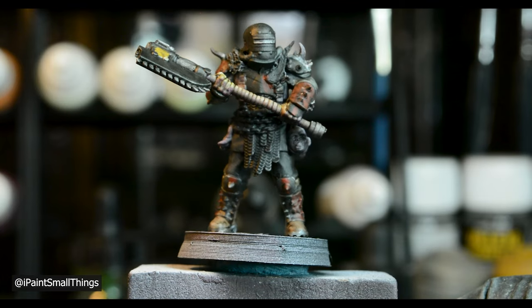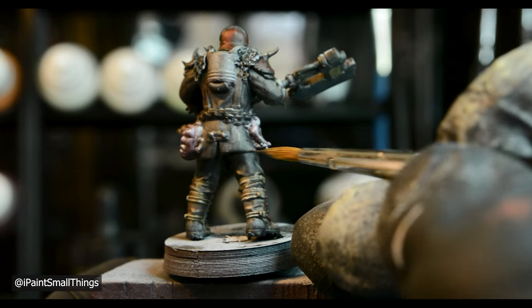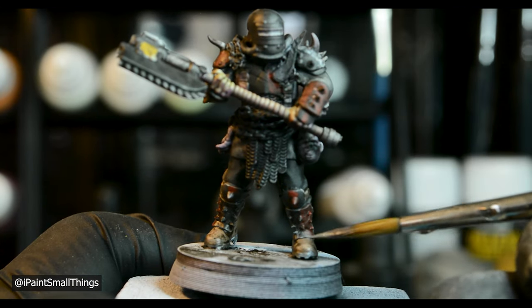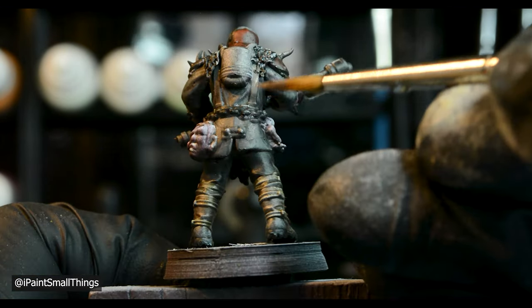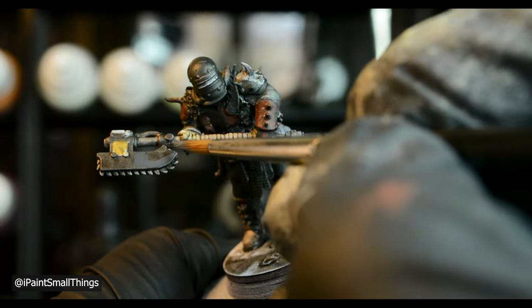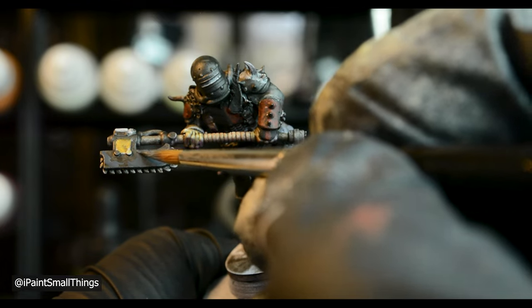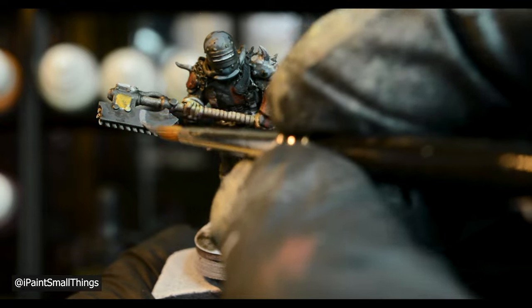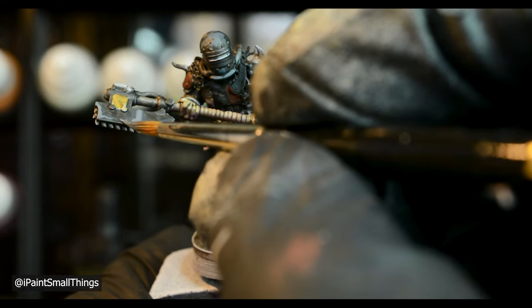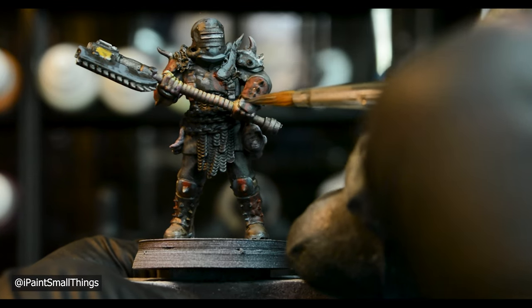After that dried overnight, I highlighted everything. Basically, everything was highlighted by taking the original base coat color mixed with either Model Color Buff or white. The armor was highlighted with French Mirage Blue, to which I added more and more buff to lighten it. Then I weathered the armor with pure buff by making little dots and scratches all over.